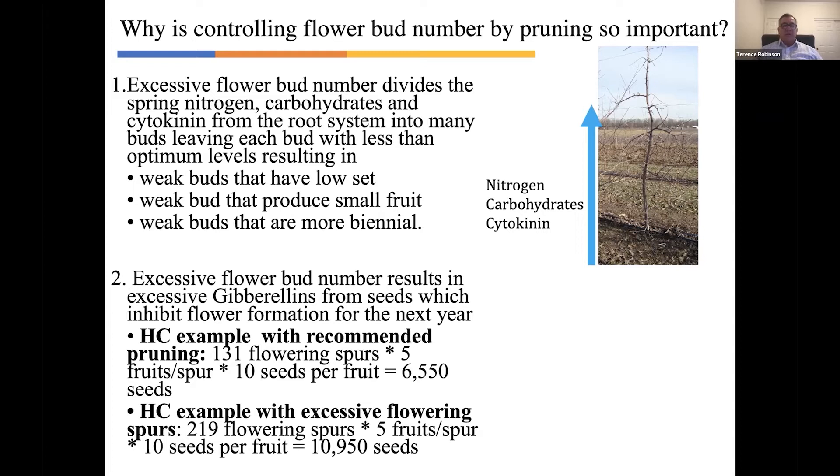The second physiological concept is that if you leave a lot of buds, you end up with a lot of little fruitlets from bloom until you can get them thinned off either at 10 millimeters or by hand thinning at 30 millimeters. But that excessive number of fruits has a lot of seeds, and every seed produces gibberellin hormone and exports it out of the seed into the bud on that same spur. Gibberellin is the anti-flowering hormone. If you spray gibberellins at this time, you can reduce flowering the next year. These seeds are potent factories of gibberellins, and having excessive seed number on the tree by leaving too many buds causes biannual bearing.